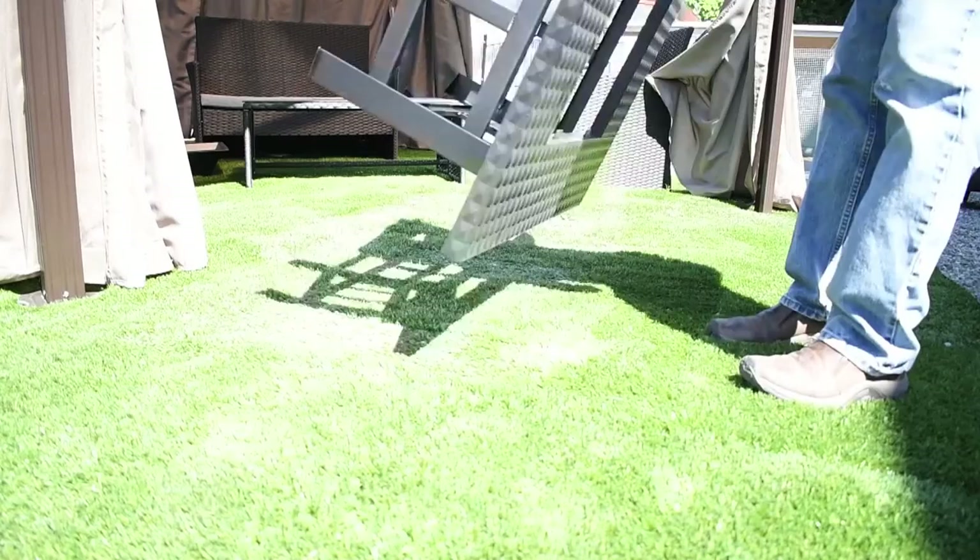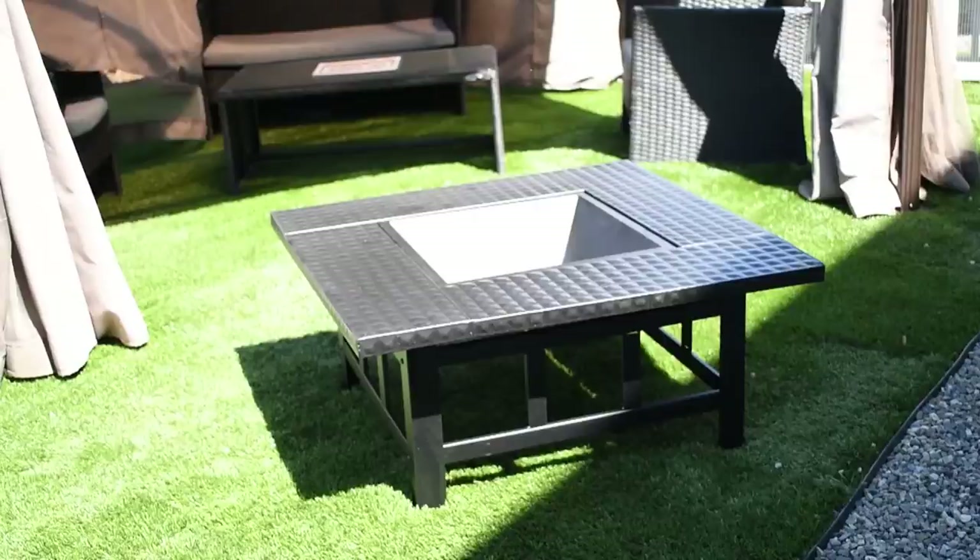Flip the entire table over so it's standing upright, then place the fire bowl in the open space in the middle of the table, then place the log grate inside the fire bowl.